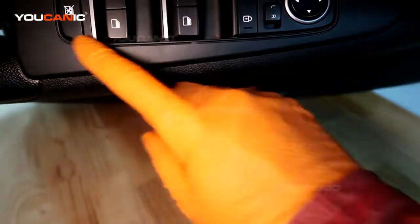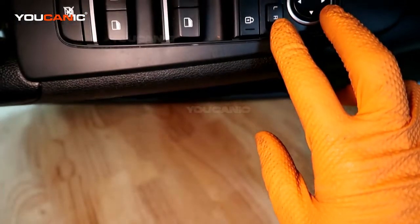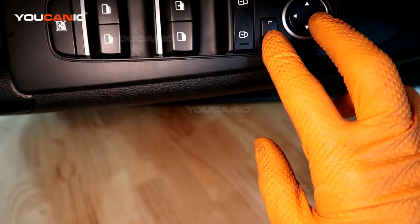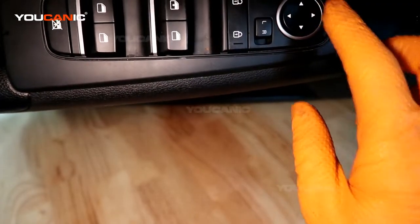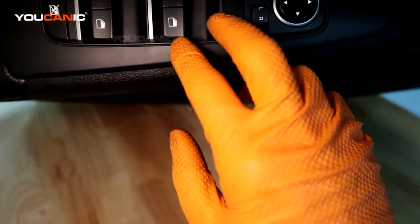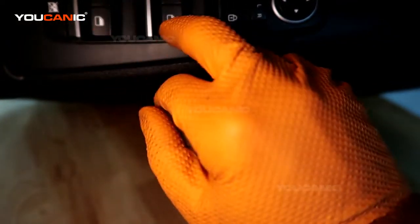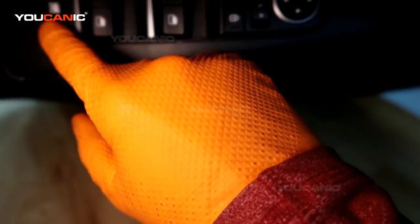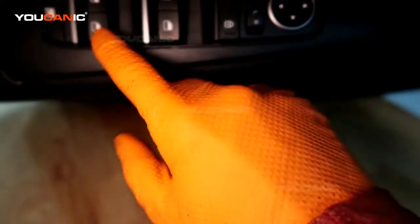If you need to replace it, this is one whole unit here, and this is a unit by itself. So if the mirror isn't working to adjust left or right, it could potentially be just this unit and not the mirror itself. If anything in your door lock function, windows up and down, and the child lock door — those are all in one whole switch right here.